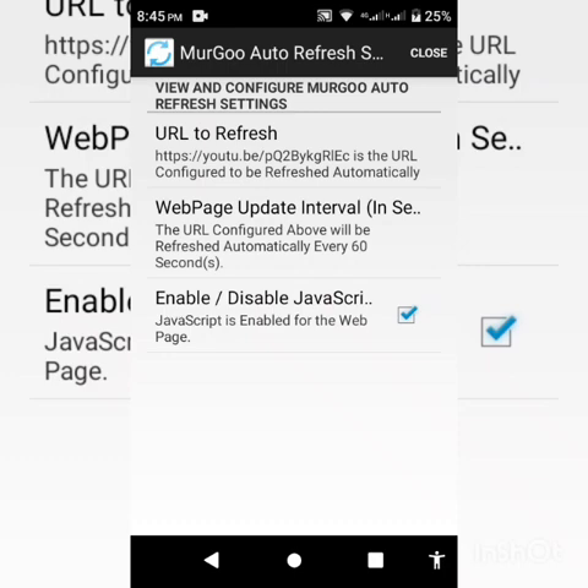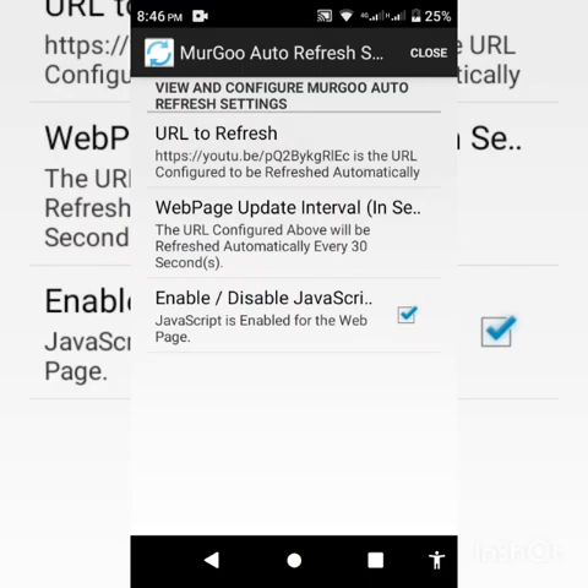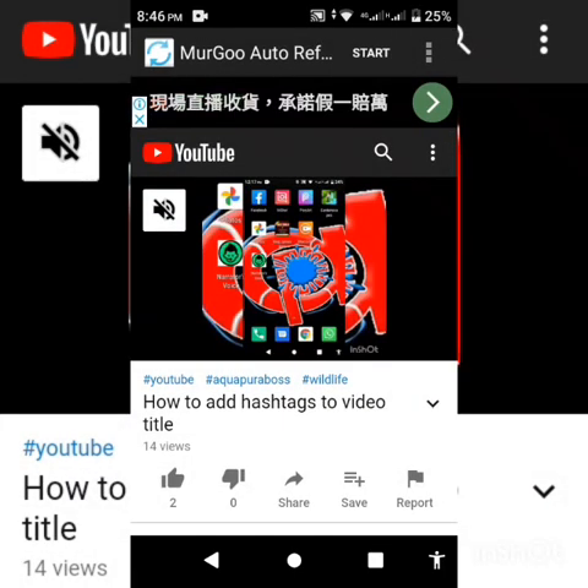Now it all depends on how many seconds you want your video to run before the page resets. I have it set to 60 seconds, but for this demo I'm going to change it to 30 seconds. Then go back and close.